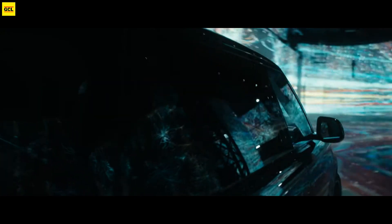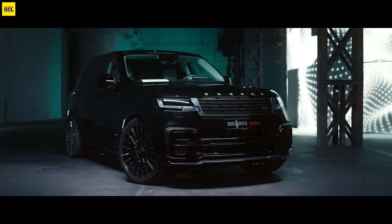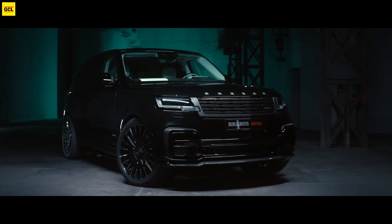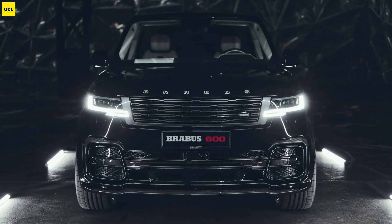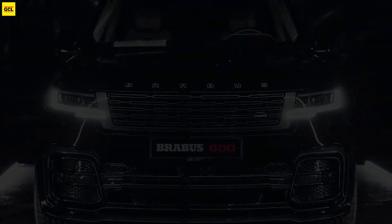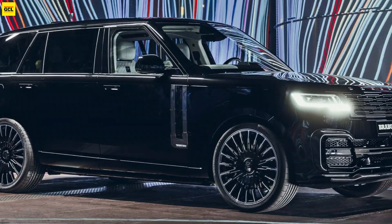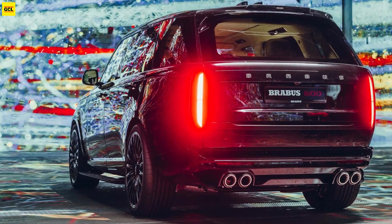Brabus installs its PowerXtra 600 Performance Boost to the Range Rover P530 Long Wheelbase model. It increases the output of the twin-turbo 4.4-liter V8 to 591 horsepower and 664 pound-feet, up from the baseline 523 horsepower and 553 pound-feet. The tuning allows the SUV to reach 62 miles per hour in 4.5 seconds.